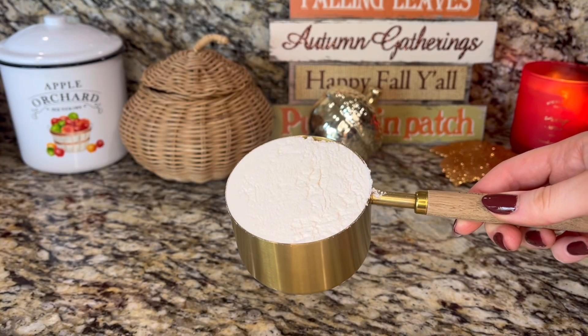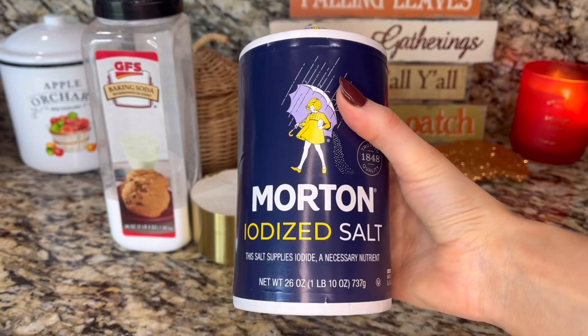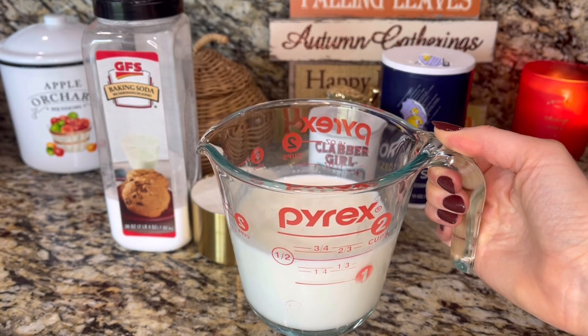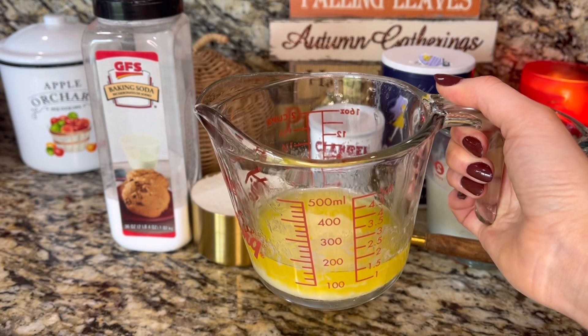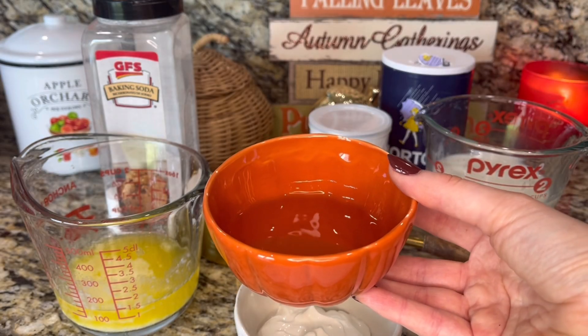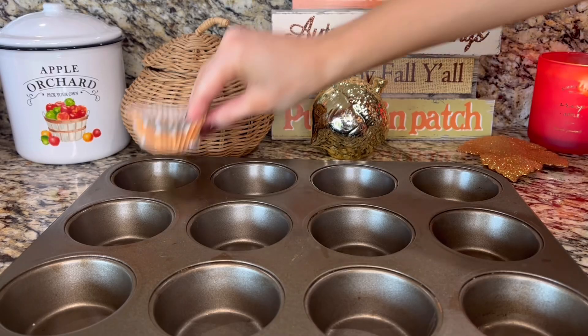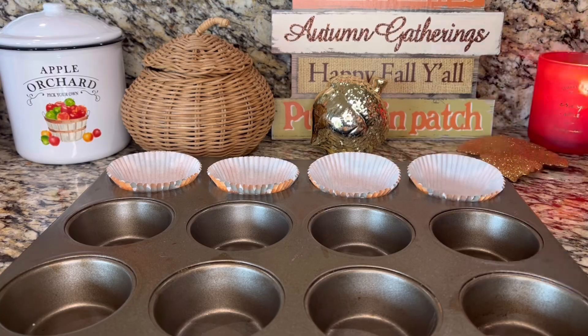For the batter, you'll need 3¼ cups of flour, 2½ teaspoons of baking powder, ½ teaspoon of baking soda, ½ teaspoon of salt, 1¼ cup buttermilk, 1 cup sugar, ½ cup of melted butter, 2 eggs, ¼ cup sour cream, ¼ cup oil, and 1 tablespoon vanilla. This recipe makes 18 to 24 muffins. I made 14 and filled a mini loaf pan with the rest of the batter.